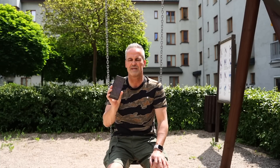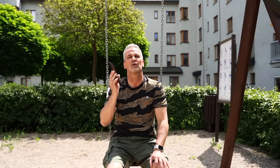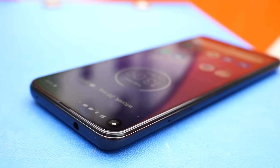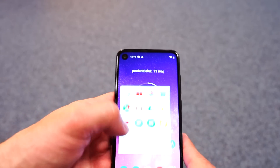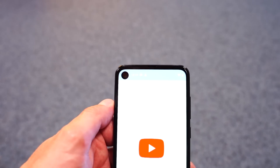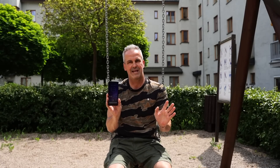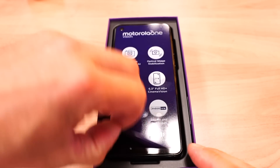Motorola didn't use Qualcomm or MediaTek — instead they installed an Exynos 9609 here. It's an 8-core processor which is not the worst. With 4GB RAM and 128GB of storage, it's a very nice phone — that's another plus. When it comes to benchmarking in AnTuTu, it scores about 150,000. I'm saying this is not a phone for a very advanced gamer sitting for hours on smartphones playing demanding games. It's for users who are looking for a phone with good performance at a good price.